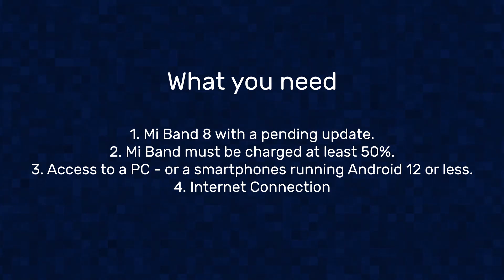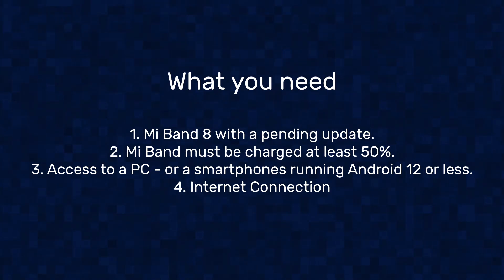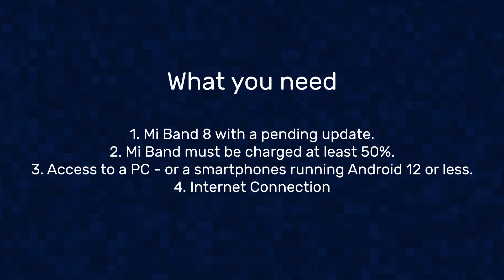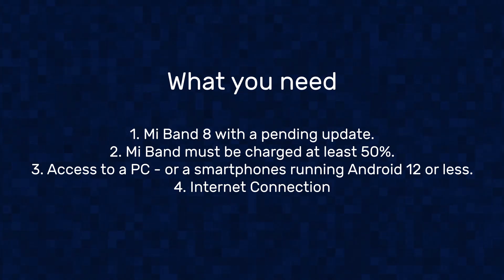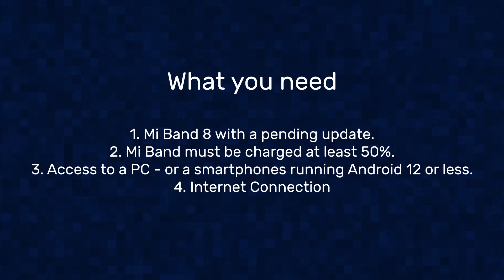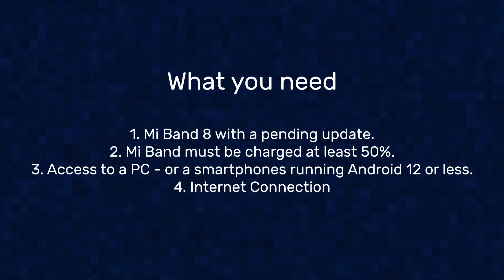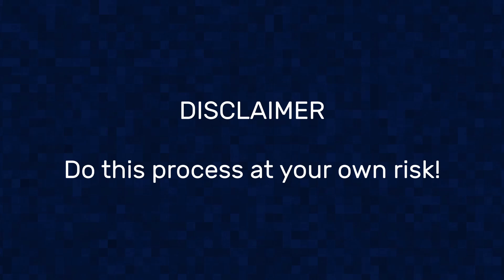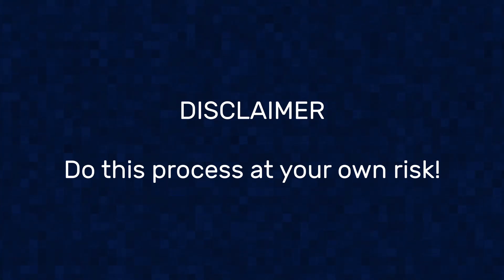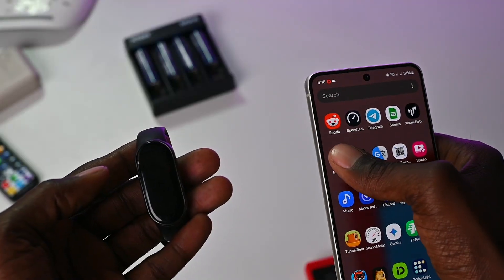You also need access to a PC, especially if you're running the latest versions of Android. You can also run this process straight on your Android phone if you have an older version of Android that allows root access. You also need to have an internet connection. And disclaimer: you're doing this at your own risk. I'm not liable for any damage that may occur. So let's get started.